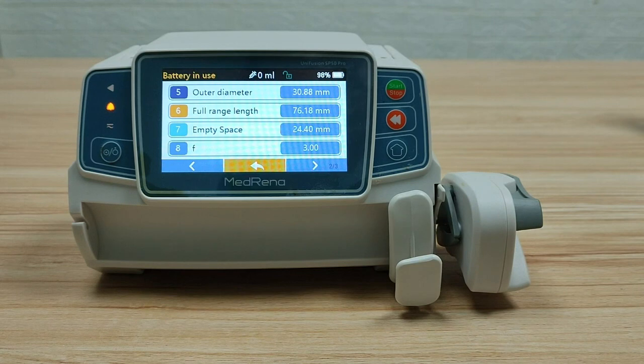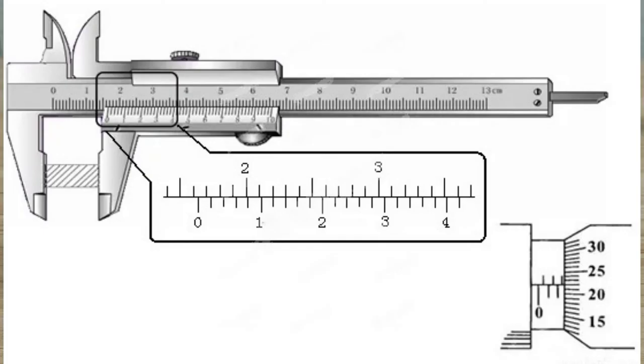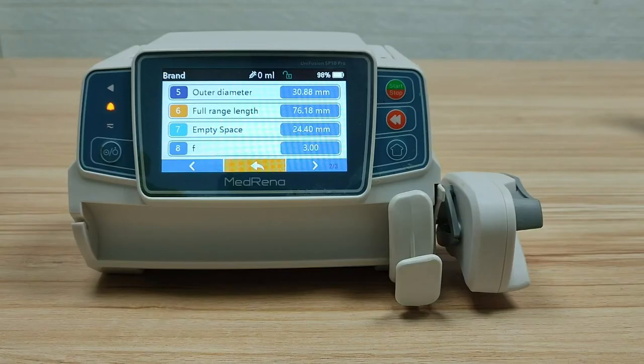If you have a vernier caliper, you can also use it to measure these three parameters. The numbers measured by caliper are more accurate, and you can input the measured numbers to the pump to assure its accuracy.